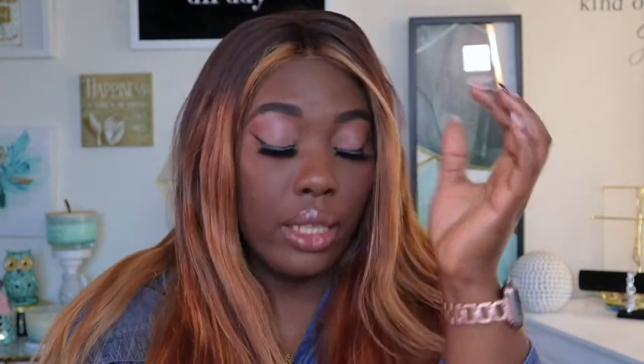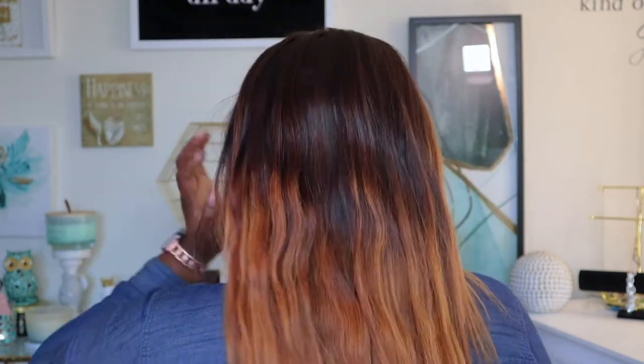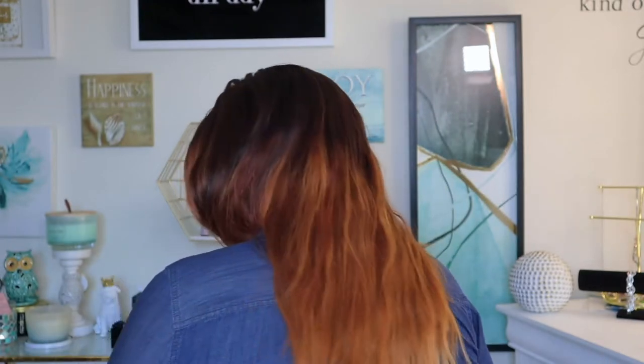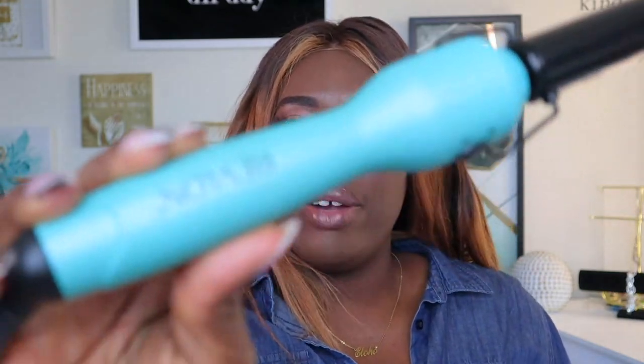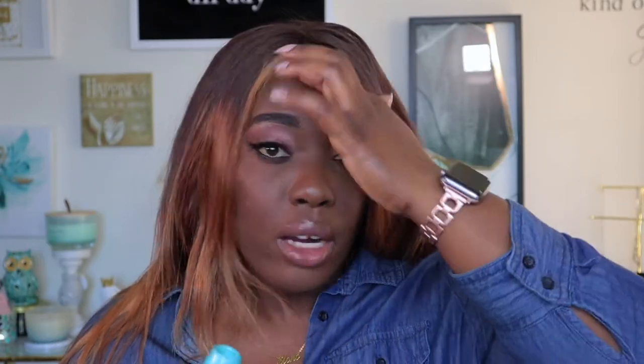I haven't done anything to the hair since I washed it. I literally washed it and when it dried, I packaged it back in the box. To put curls in my hair, I'm going to be using this — a curling iron. It's the Revlon. I think I got mine from Ross, but honestly you can get this from Target or anywhere. I'm going to start recording the back of my hair off camera and then try to record the front part on camera, because I already have a video showing you guys how I curl hair and I don't want this video to be too long.